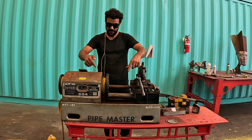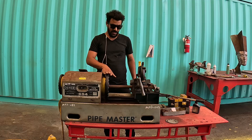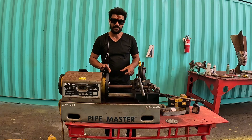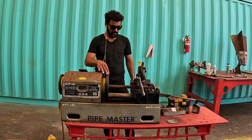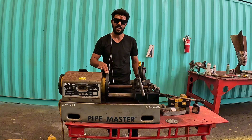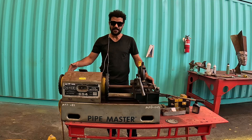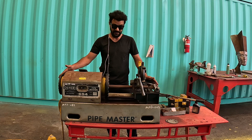Hi everyone, today I will show you a machine called Pipe Master. This machine cuts pipe and makes threads. We didn't pay for this machine — my friend found it in the junkyard and I decided to give it a new purpose.